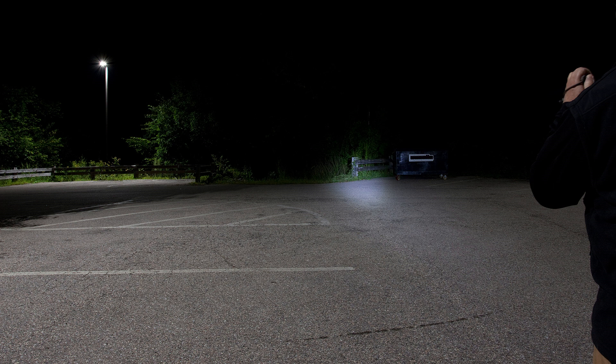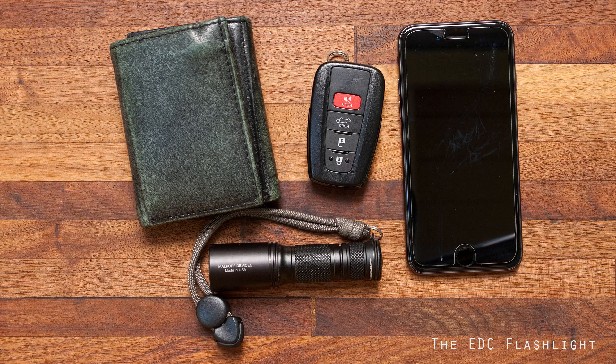In our previous presentation on low-light environments, we discussed how a flashlight can enhance our personal security in low-light spaces. In this session, we will discuss the ideal attributes of the everyday carry flashlight intended for personal security.